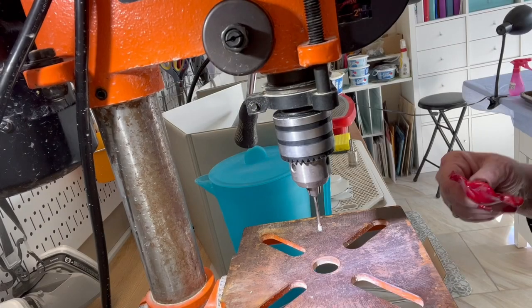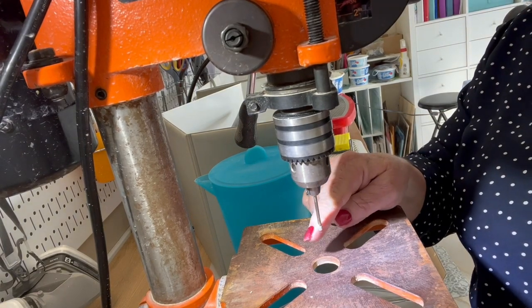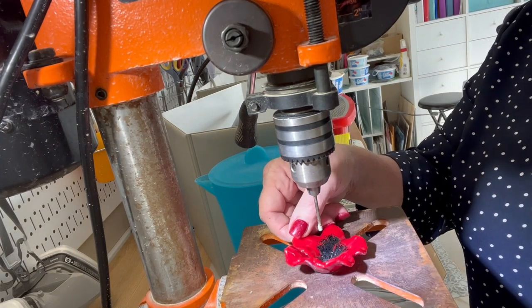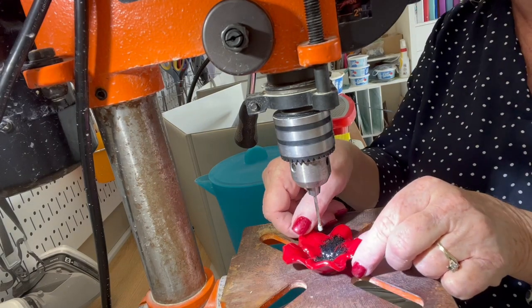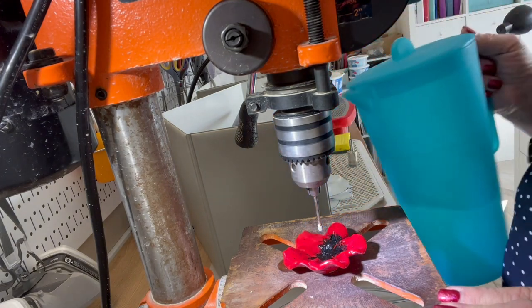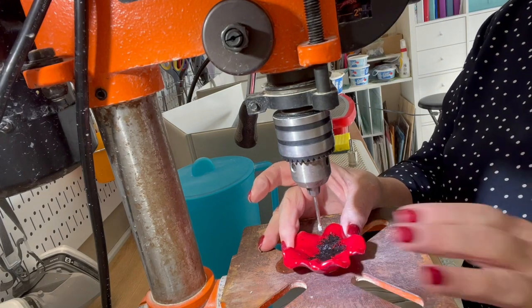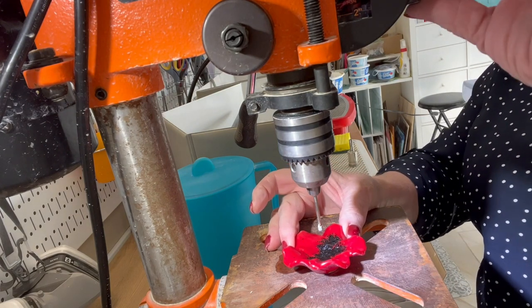I've put a two millimeter drill bit — it's diamond coated on the end so it will drill through glass — and I'm going to drill a small hole right in the middle of this poppy. When you're drilling glass you always need to keep it wet to keep it lubricated. Otherwise the friction can cause it to crack — it heats up and it'll crack. I've learned that from experience. This is going to be kind of noisy so I won't say anything while I'm doing it.